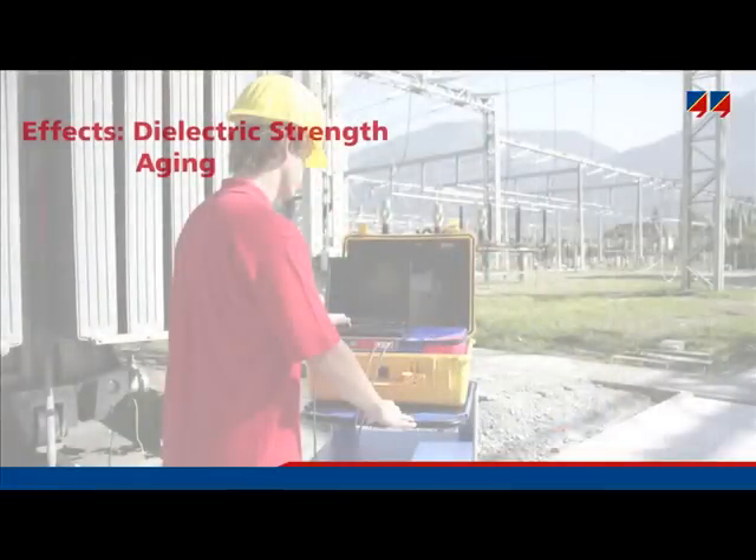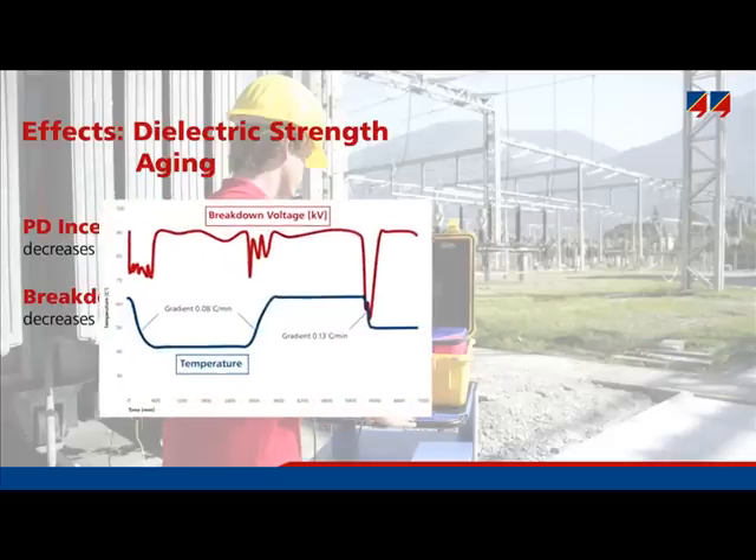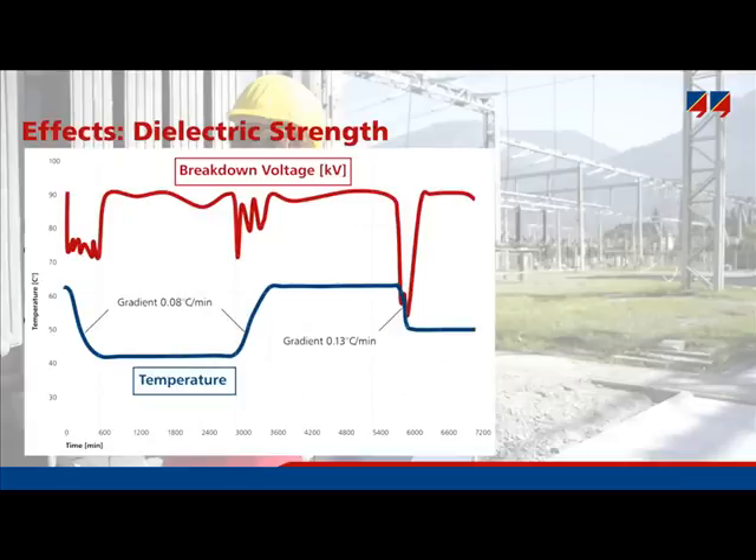Partial discharges can occur at lower voltages, as water decreases the PD inception voltage. Furthermore, water also decreases the breakdown voltage of oil, depending on moisture in the oil and on temperature changes. This diagram illustrates the effect of moisture migration on the dielectric strength of oil. As temperature decreases, stabilizes, increases, and stabilizes again, there is a lower breakdown voltage during every temperature change compared to stable temperature. This is due to the migration of water from the solid insulation to the liquid insulation, and vice versa, causing a decrease in breakdown voltage.